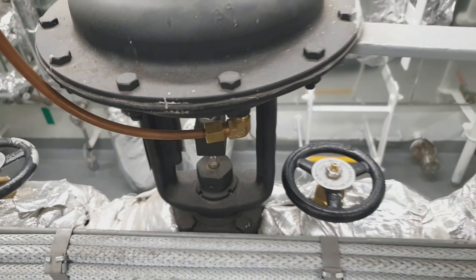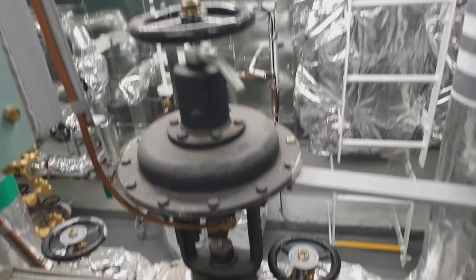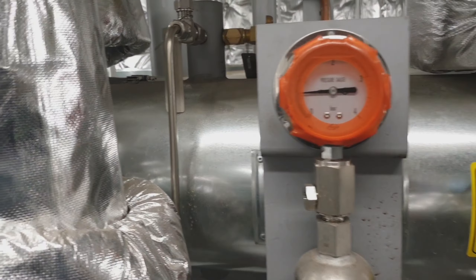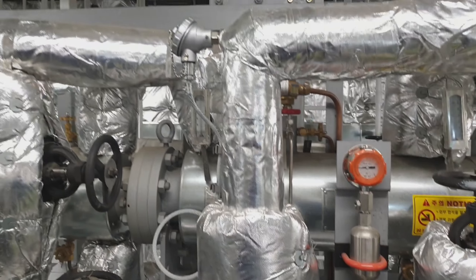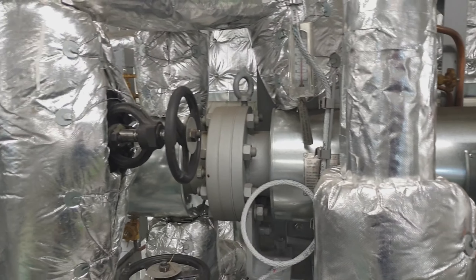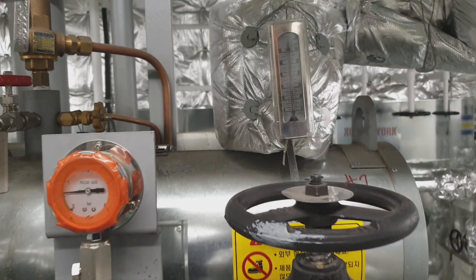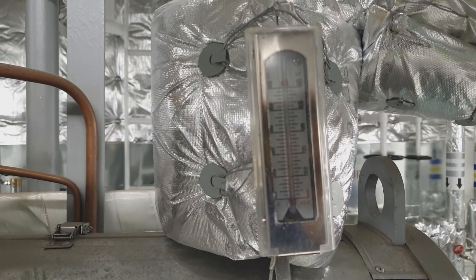This is the heater, this is the steam valve, this is the steam valve positioner, and the inlet and outlet valve of the steam. As you can see, this is the pressure of the heater. This is the heater of that purifier, and as you can see, this is the temperature of the heater.